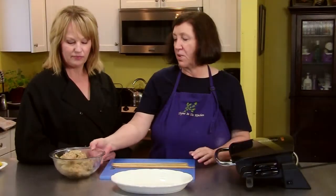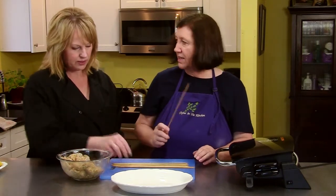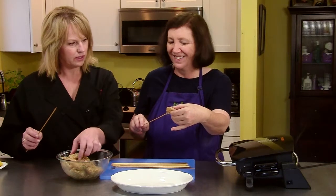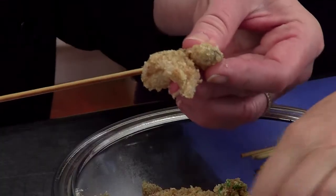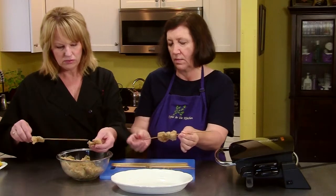Here are our Italian prawns that we've had marinating in the refrigerator for a couple of hours. Now what we're going to do is get our hands messy and start skewering them. You can see they're all nice and crumby. These are the skewers that we've been soaking in water, so they're nice and wet. We'll leave a little bit of a handle, maybe like that.